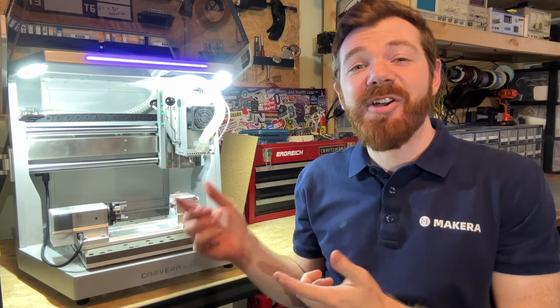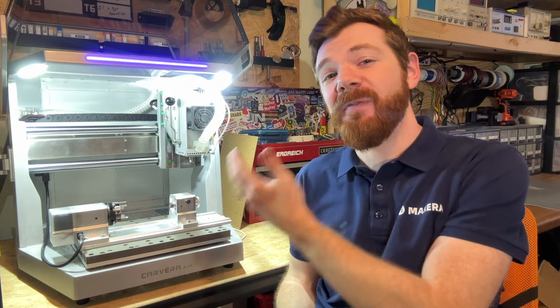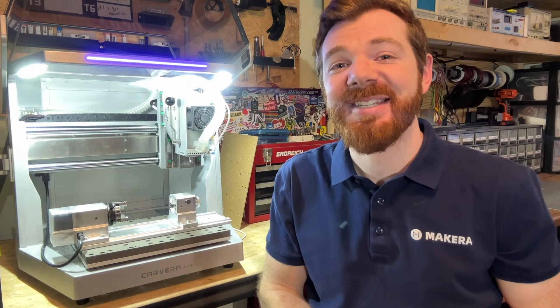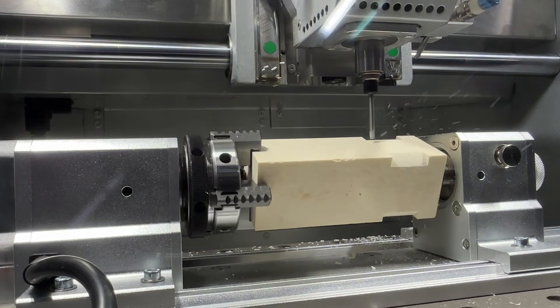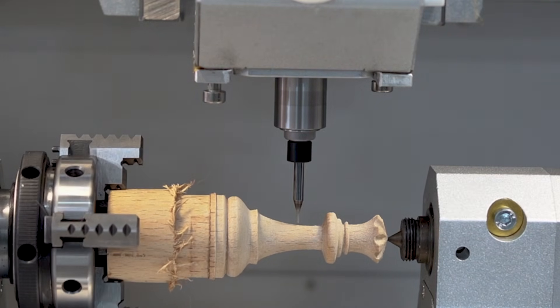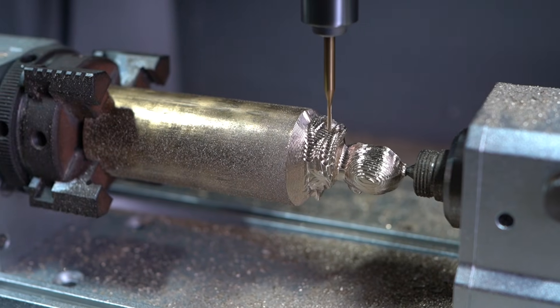Hey everyone, Jason from Mekera here with another Carvera Air tutorial video. In this one we're looking at how to install the optional fourth axis module on our Carvera Air desktop CNCs. The optional fourth axis module with harmonic drive system allows us to create detailed and geometrically complex parts using the fourth axis in addition to the standard features of our Carvera Air desktop CNC.